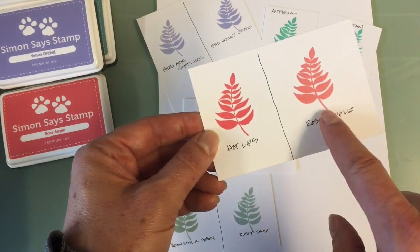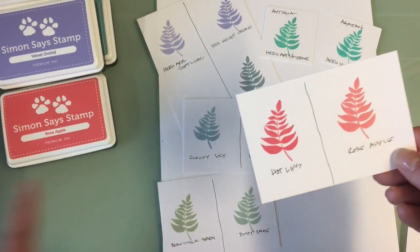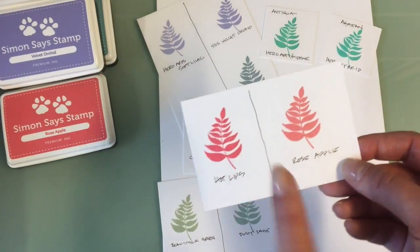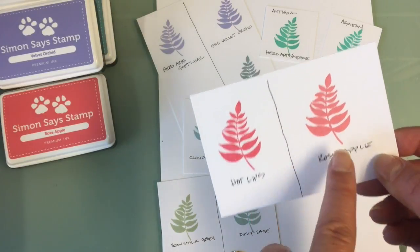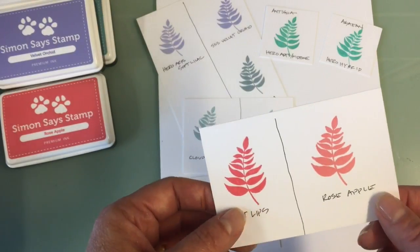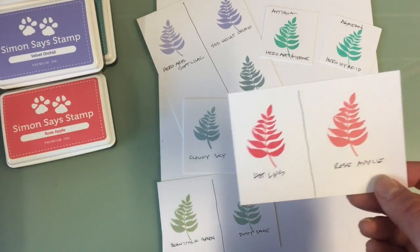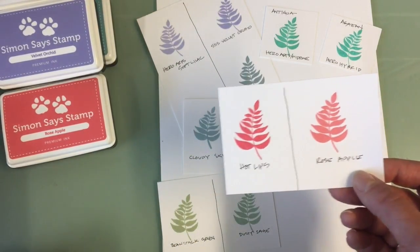Then there's Rose Apple. Rose Apple is on the right and that's the new color. They looked very different from one another when stamped. When they dry, it's actually the opposite of the Clementine — Hot Lips is slightly more magenta and brighter, and Rose Apple is almost a little more coral in color. So it's a little bit lighter and a little more coral. These two are different enough that you might want both, and I think they could also work really beautifully together in a tonal card.